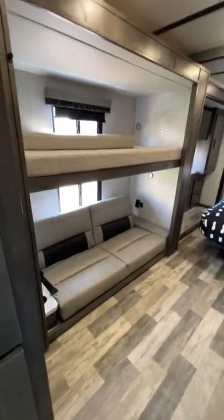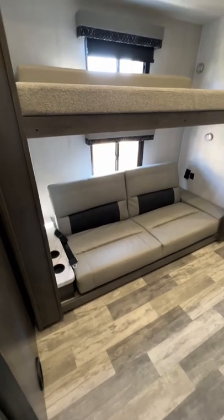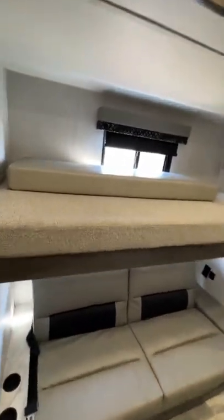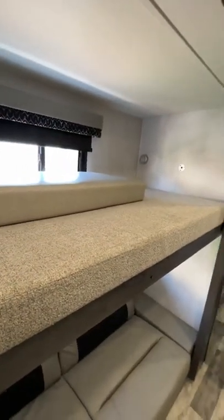Here are the bunk beds. The bottom one is a couch by default and folds out like the front couch did. There's the top bunk, and this is the cushion for the kitchen bed.